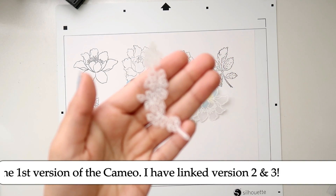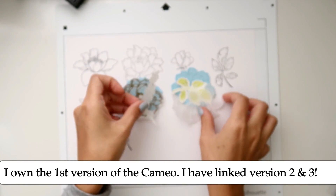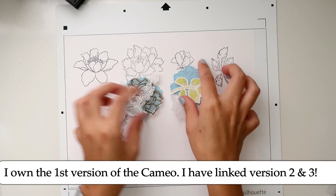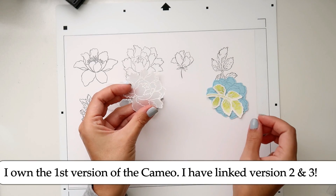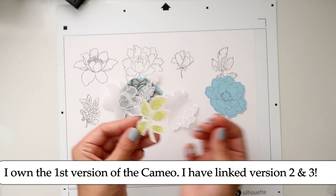I do white embossing on them and then I like to tuck them behind my photos on my layouts and cards and different things like that. I also did a watercolor version which I'm super excited about, and this one is just a regular one.